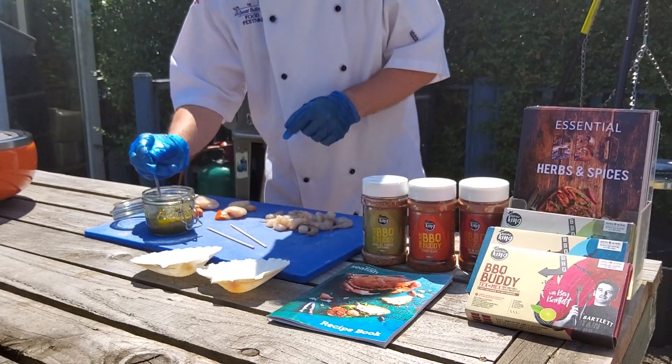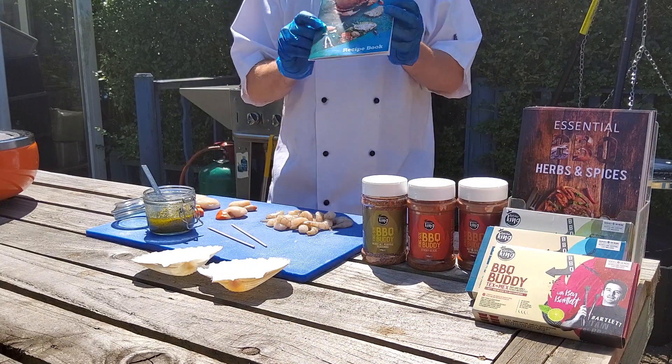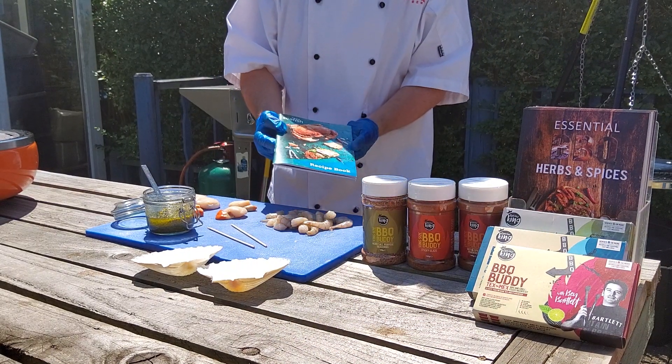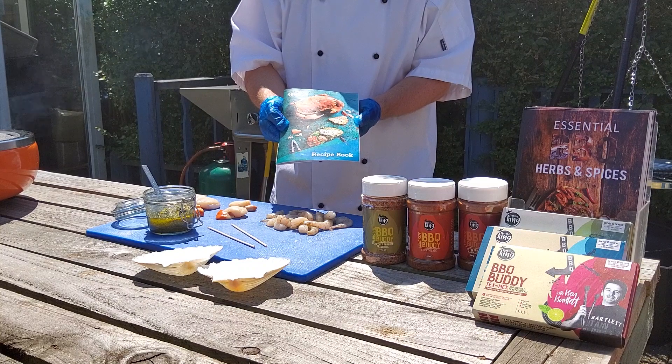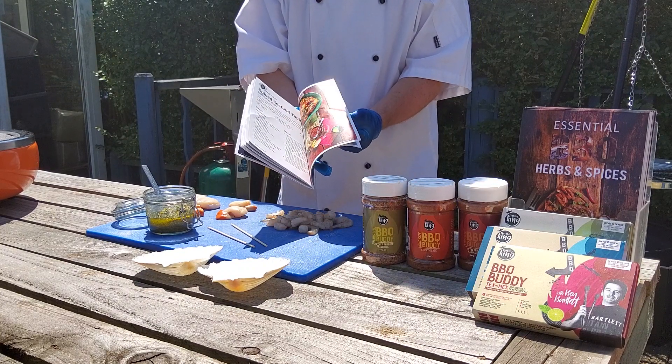I've got a lovely pesto that I've made. If you want the recipe, please go to the Seafish recipe book, which is on the Seafish website. In there, there are lots of lovely fish recipes that I've created.